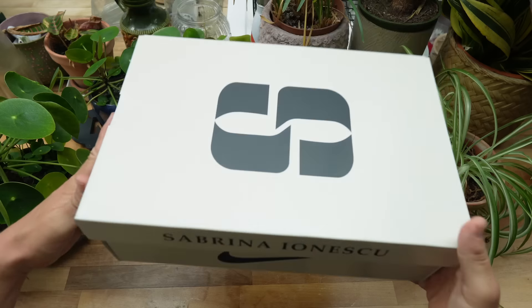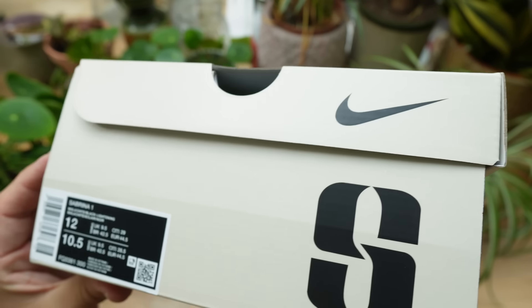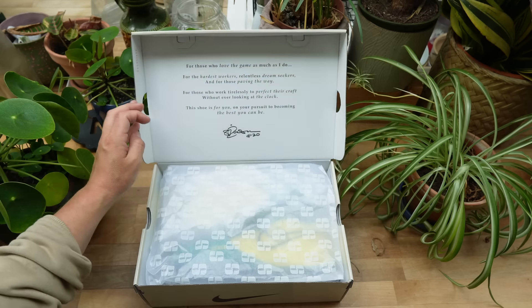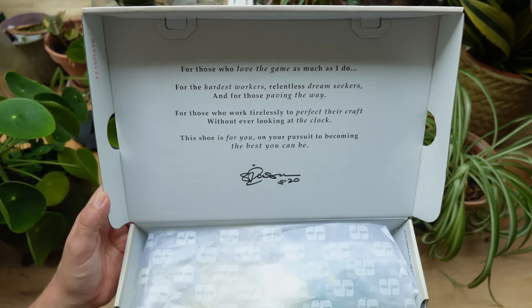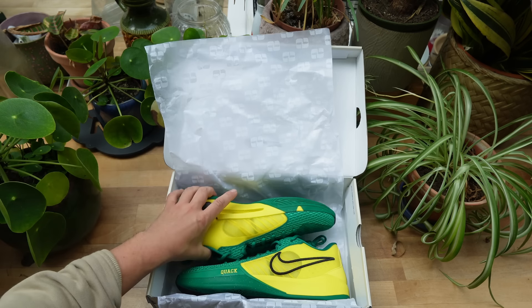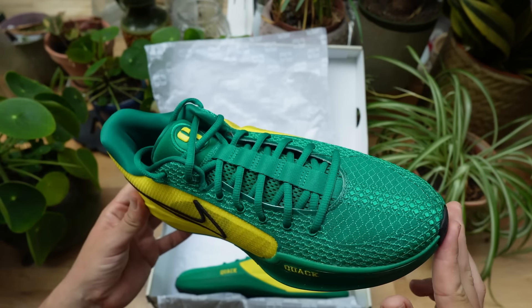This colorway takes inspiration from the Oregon Ducks, which is where she went to university. In terms of the box and packaging, it's pretty sweet — you get the S4 Sabrina on the top, Sabrina Ionescu's name on the side, and her signature on the other side. It's a pretty sweet box. Opening up, you get some custom Sabrina paper and messages from Sabrina on the inside of the lid. The shoes themselves are really sweet; they give me a little bit of Kobe energy and a little bit of PG3 energy — just a really simple silhouette that looks really good.